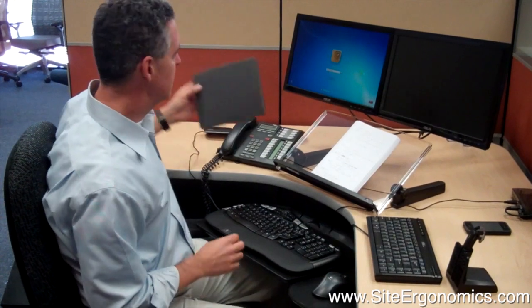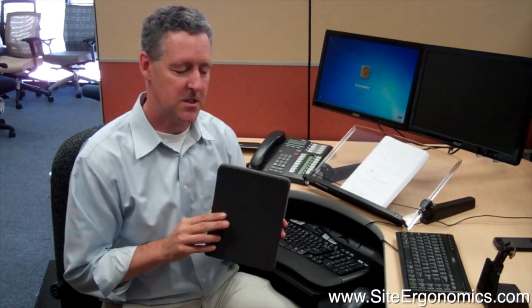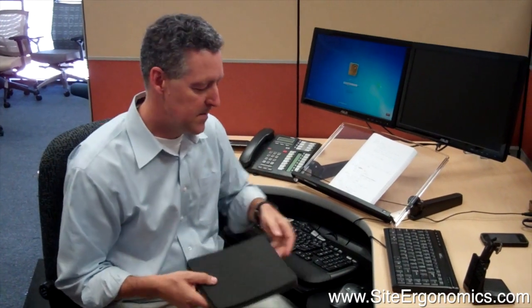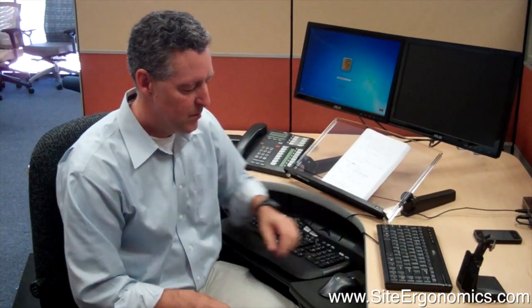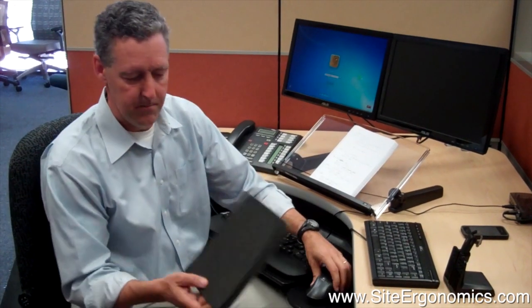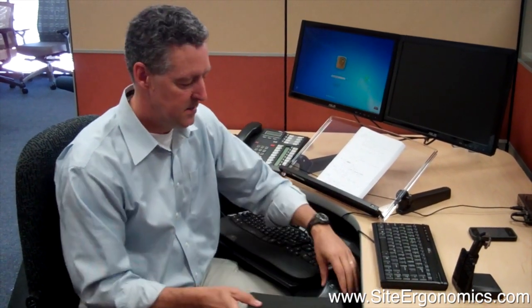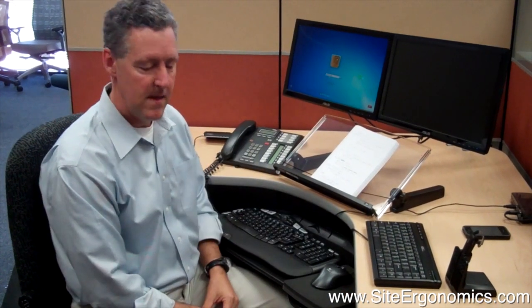What you can do is get one of these. A lot of times I'll just use a book — find a book that's about two inches thick. Or you can get a thick mouse pad and put it right here, and that raises the mouse up to the level of the keyboard. So now you're typing here and reaching over instead of down. You can get a book that's about an inch and a half thick, or one of these mouse pads that will fit right on that platform.